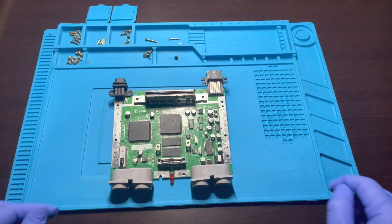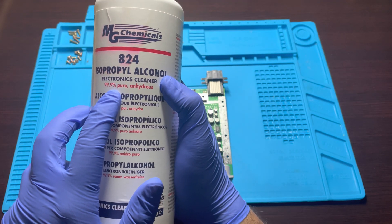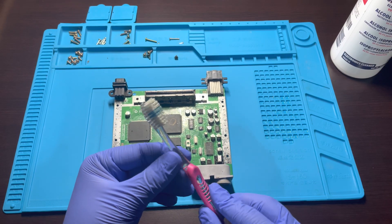While we wait for everything to dry out, I will move on to the motherboard to give it a nice clean. I will be using 99% isopropyl alcohol and a toothbrush.